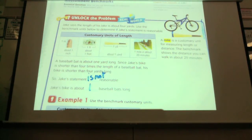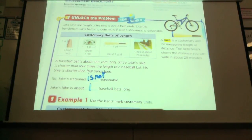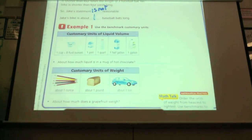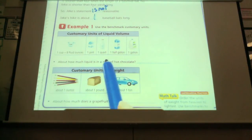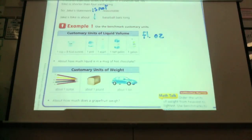That works with volume and weight also, because you can measure length, you can measure volume, and you can measure weight. So when we talk about customary units of liquid, we talk in cups, pints, quarts, gallons, and even ounces — it's a fluid ounce.